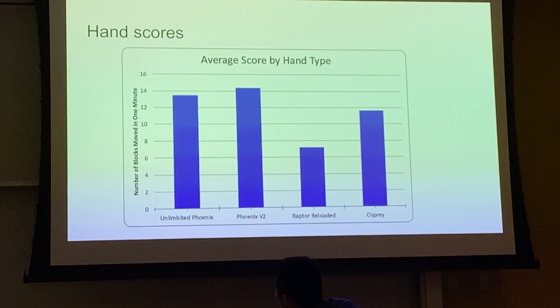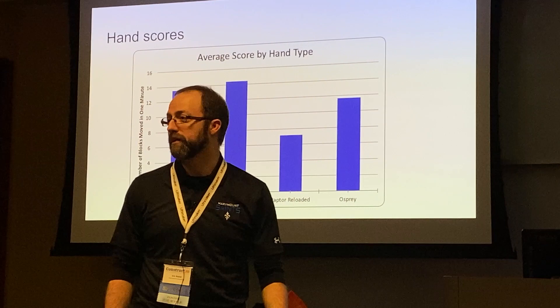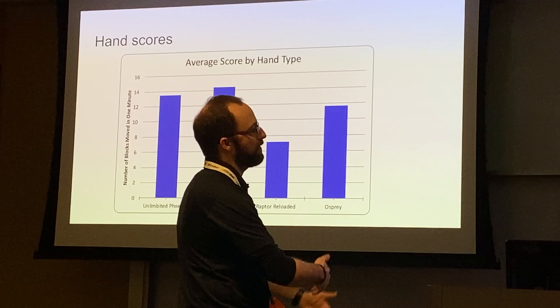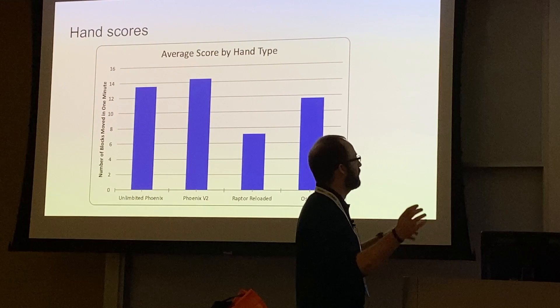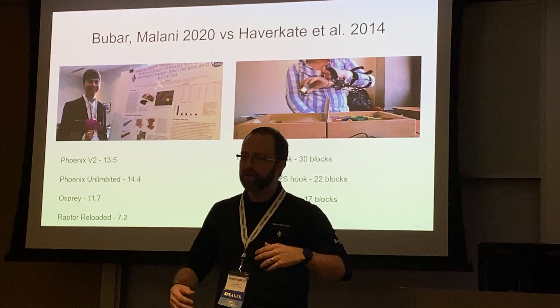Should we get rid of any of the other hands? No — keep them all. Statistically, they're indistinguishable from one another. We need more numbers and better statistics to confirm this holds for large samples. This is where teachers and the community come in — do these tests in your classroom and get us more data. The more data we have, the more confident we can be.